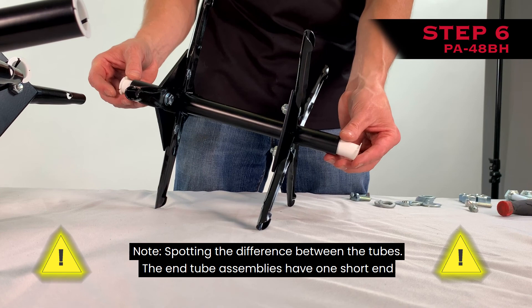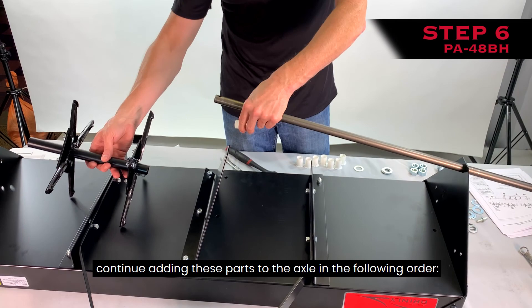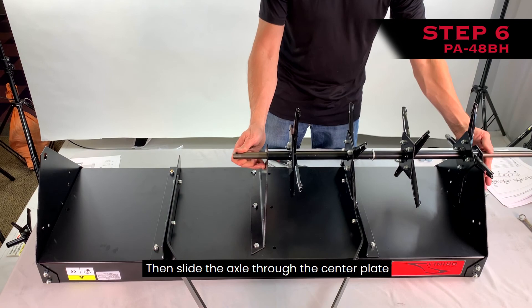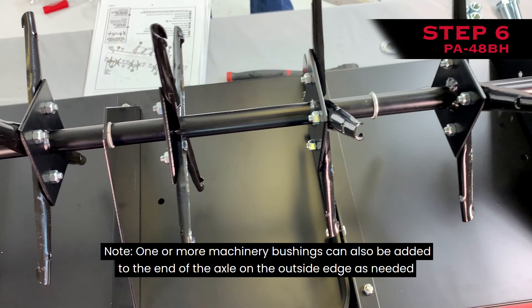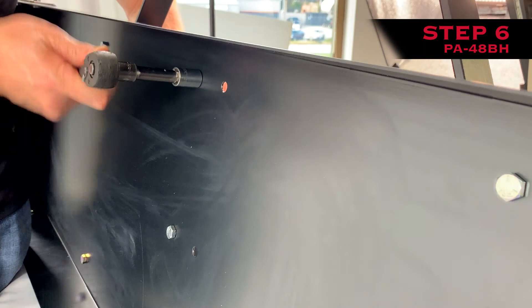Step 6: Adding the tube assemblies to the axle. Note: the end tube assemblies have one short end, while the center tube assemblies have identical-length ends. Add a machinery bushing to the end of the axle and slide it down to the back, then insert the axle assembly through the right side plate. Continue adding parts in this order: one end tube assembly with the short end facing toward the side plate; add another machinery bushing; then add a center tube assembly; slide the axle through the center plate; add the other center tube assembly; add another machinery bushing and the last end tube assembly with the short end facing toward the side plate. Note: one or more machinery bushings can be added to the end of the axle on the outside edge as needed to eliminate any side play. Use caution while flipping the aerator over. Now tighten the bolts connecting the center plate to the tray.